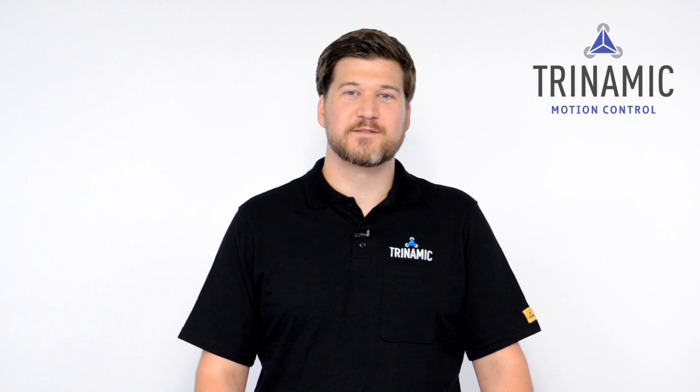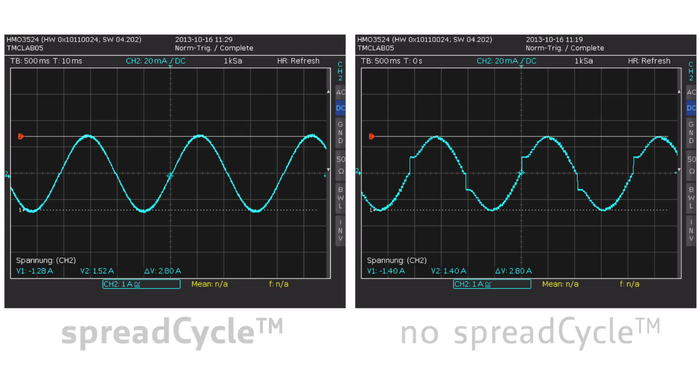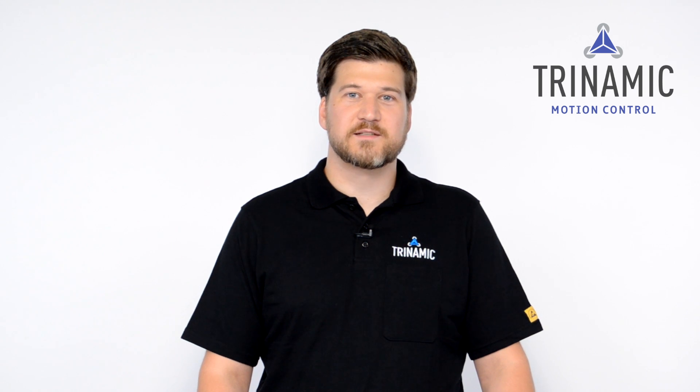SpreadCycle is Trinamic's advanced chopper mode that gives you best performance in smoothest motor operation with every step of your target current sine waveform, especially during zero-crossing. This is done by Trinamic's patented mixed decay mode where every fast decay phase gets adapted with every chopper cycle.